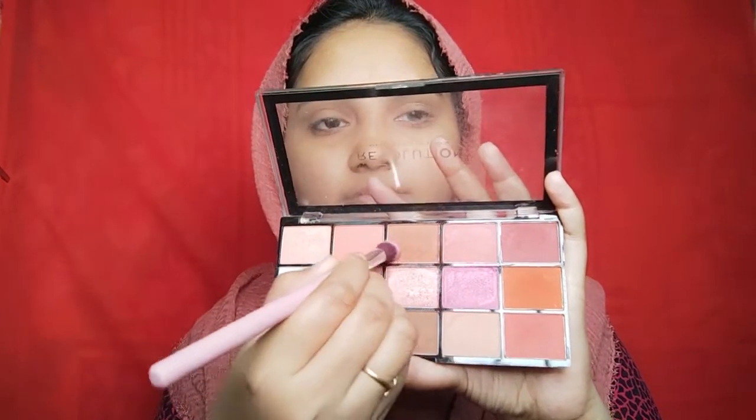Then I will apply the facial layer. Because of the transition shade, it's a light brown and a little dark brown shade. Let's mix it together with the transition shade.